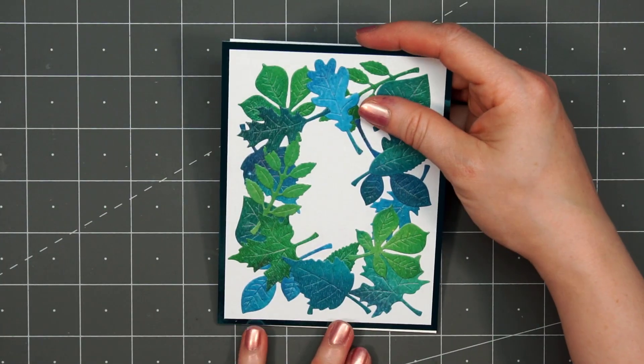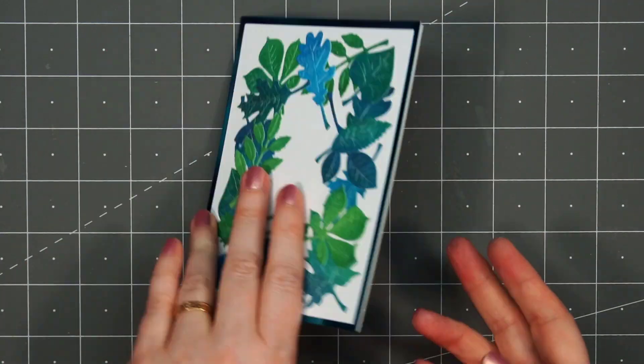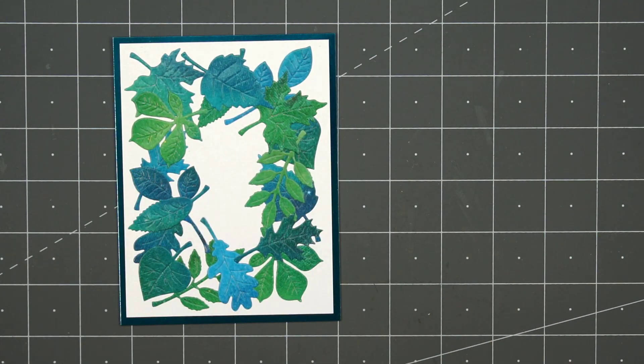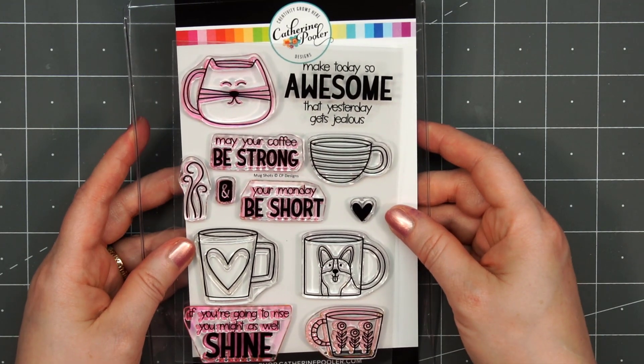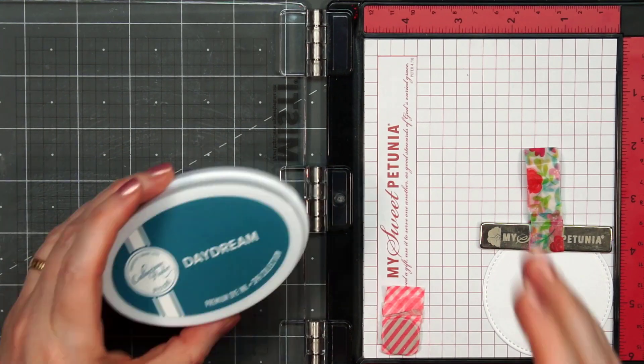This is an A2 size card — five and a half inches by four and a quarter inches. I love the pretty shine from the mirror paper. For the sentiment on the card, I'm using a stamp from Kathryn Pooler. This is part of her Mugshot set. I love this sentiment: 'Make today so awesome that yesterday gets jealous.'